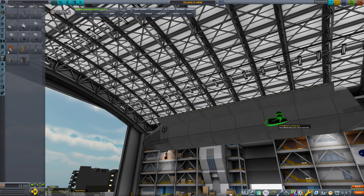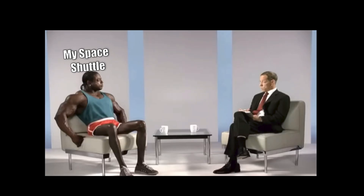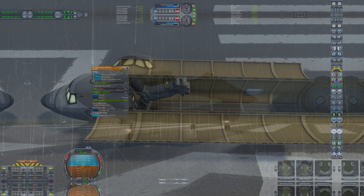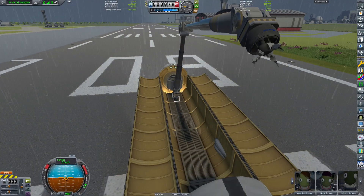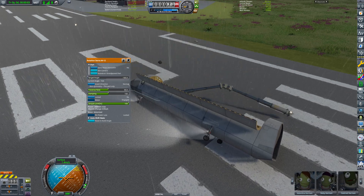Just look how thin this landing gear looks — it's like the average chicken-leg gym bro. To lock the arm in its default position, I used an action group that toggles the servo locking system. On the runway, I tested the arm and discovered it needs a slower traverse rate for the servos, or it will shake the entire vehicle apart due to its mass and inertia.